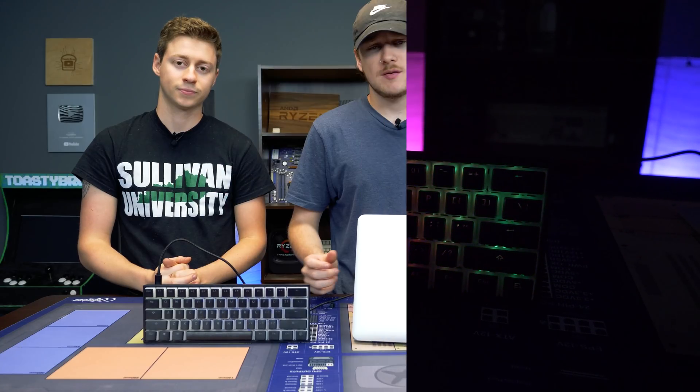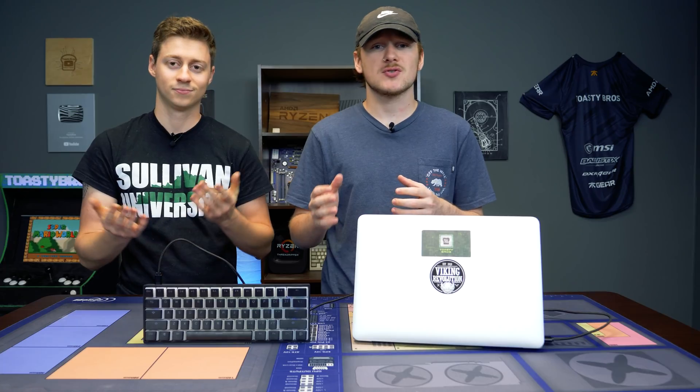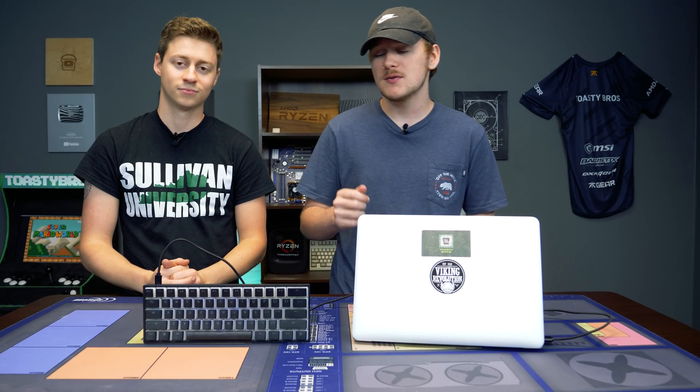One thing to keep in mind from the typing test: the stabilizers are a bit rattly — they're not the best quality. We did buy some other stabilizers to try and swap them out, but one thing we did not know when we bought this keyboard is that the stabilizers are plate mount. You cannot use PCB mount stabilizers, which are the most common stabilizers out there. So if you're going to swap them out, you should try plate mount, and even then I don't know if it's going to work. They do use proprietary stabilizers.